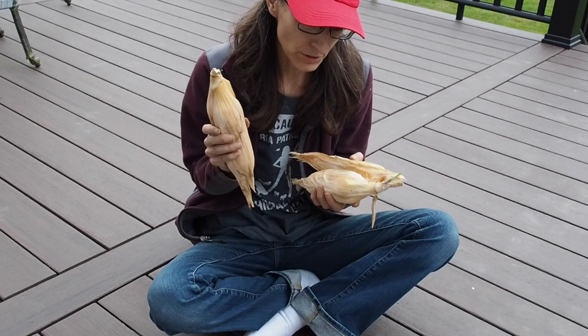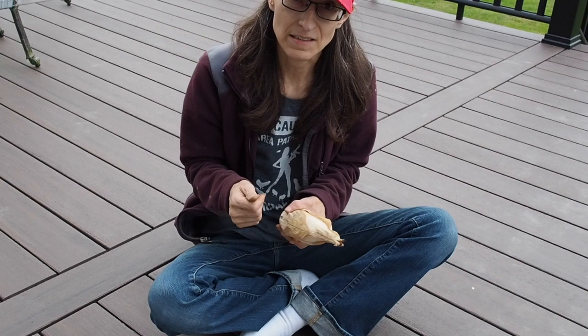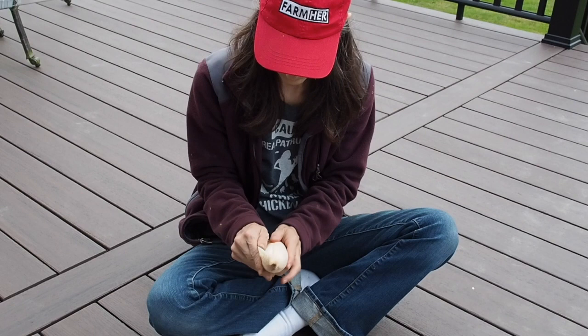I've only got three ears that are dry so far. I think this is the glass gem corn — if not, it's the Earth Tones Dent. So let's see what we got. Hopefully something good.